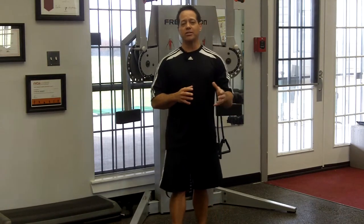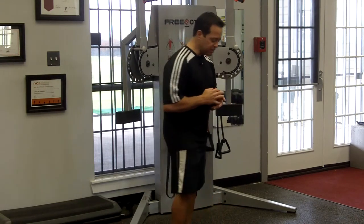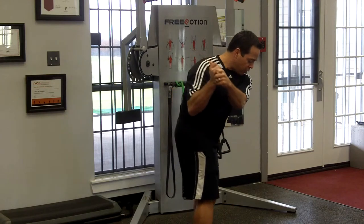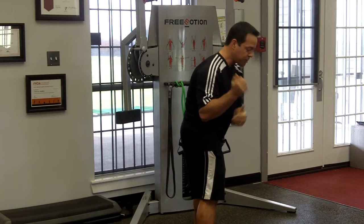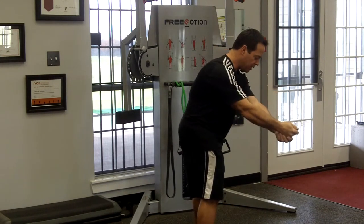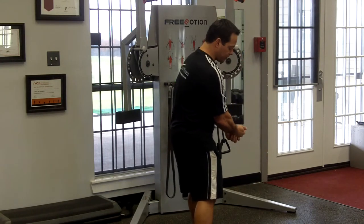We're going to understand the skill of early extension, then we're going to apply a drill of skipping a rock. Early extension is simply on the downswing, your lower body tends to go forward to the ball, or your right hip tends to go forward to the ball, which decreases the distance between you and the ball. My central nervous system makes me want to release the club — I have to decel to get back to the ball. There's my cupping, there's my scooping, there's my chicken wing.